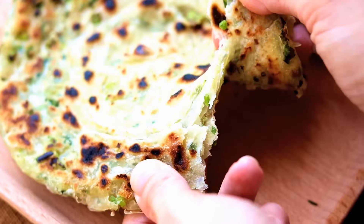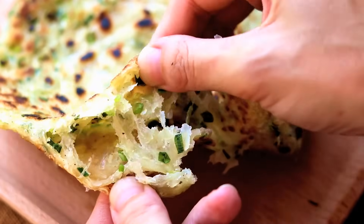Let me show you how awesome these are. Look at that — so many layers. Let's take a bite. Mmm, it's crispy. Inside is soft, moist, a little chewy, and full of scallion flavors. We usually eat this with plain porridge. It's a cheap breakfast but so delicious.